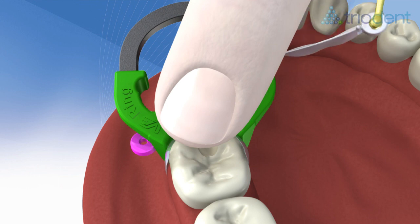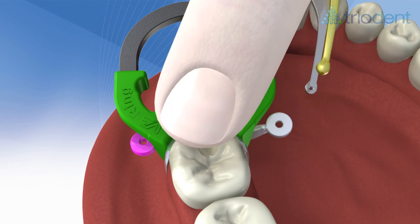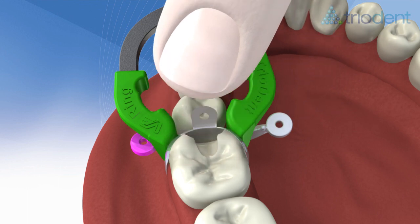If necessary, you can place a second wedge from the other side without having to start over, thanks to the hollow underside of the Triodent wedges, which makes them easily stackable.